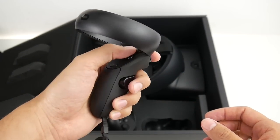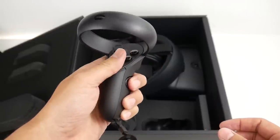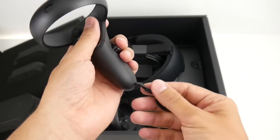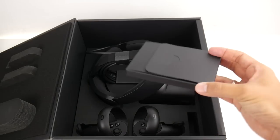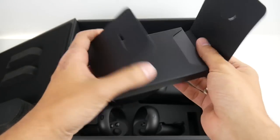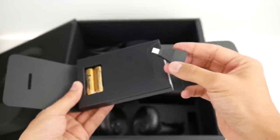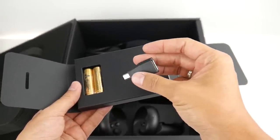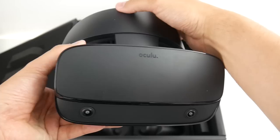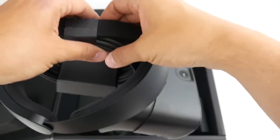First, here are the controllers — the wonderful Oculus Touch controllers that also come with the Oculus Quest. We have a trigger button, two face buttons, a clickable thumbstick, a menu button, and a grip button. It's a fantastic controller. In this little box you'll also find batteries for the controllers and a Mini DisplayPort to DisplayPort adapter, should you want to use this with a laptop.